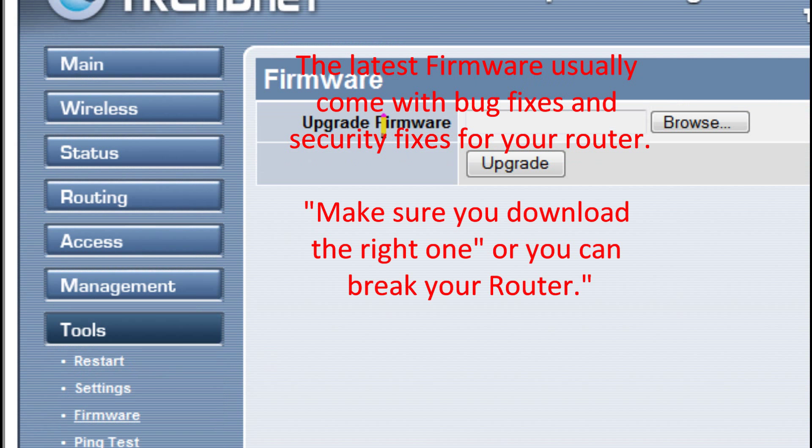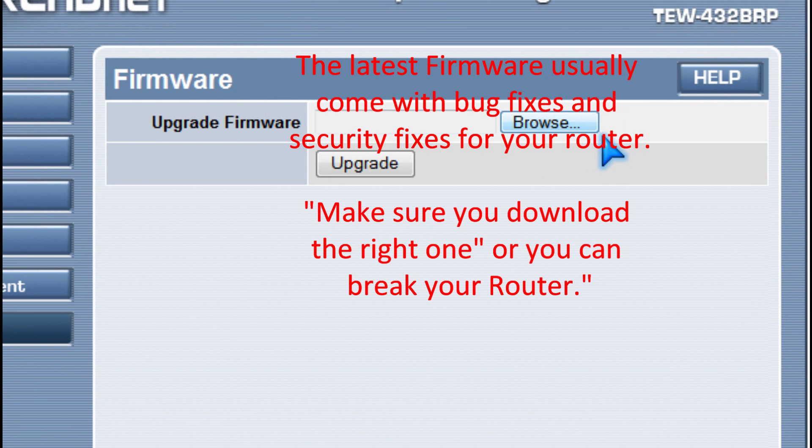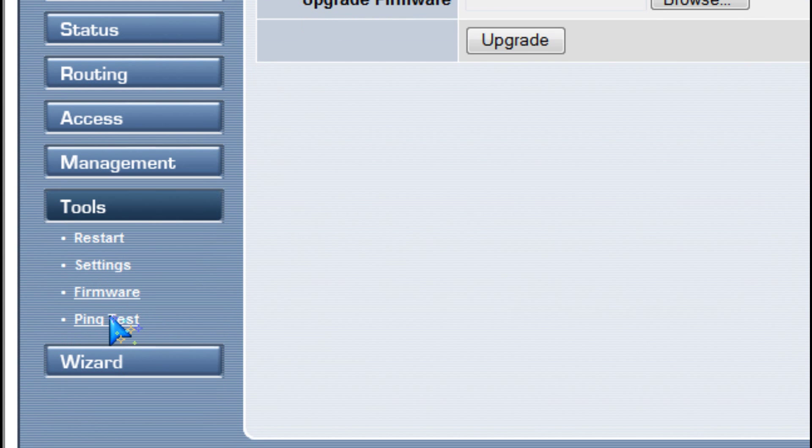And update your firmware when needed, so it stays secure.